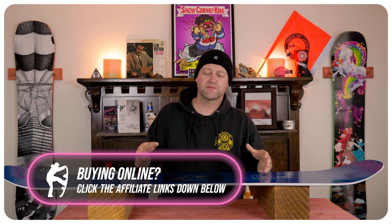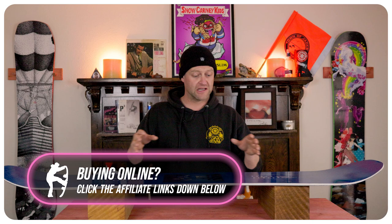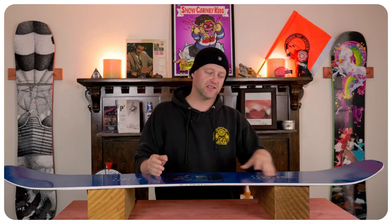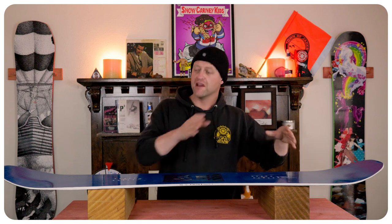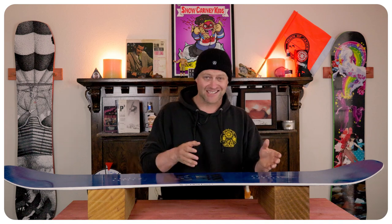The snap on this board is solid and predictable. It feels like a board you've been riding for a hundred days. It doesn't take a lot of effort to load that camber section up, and it takes even less to roll back onto that rocker and get spring. You can launch a side hit, cat track gap, ollie over obstacles — it's consistent and predictable.